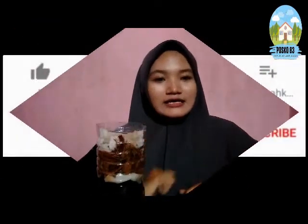Sekian video saya. Bila kalian suka dengan video ini, jangan lupa like dan subscribe ya. Terima kasih.